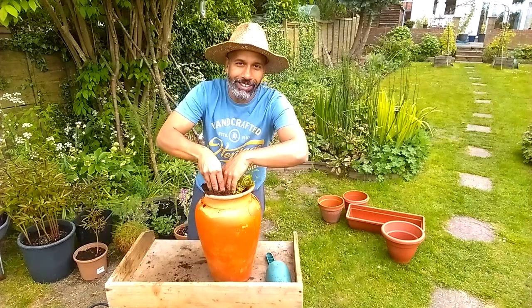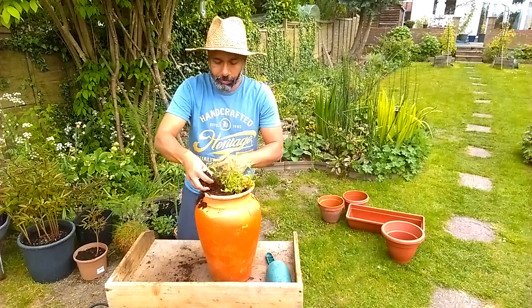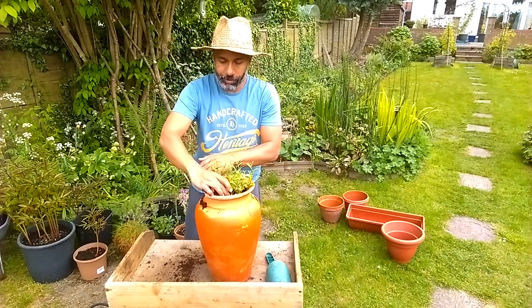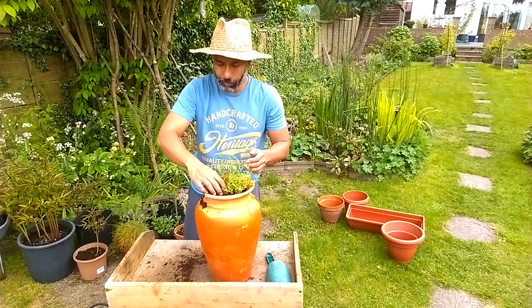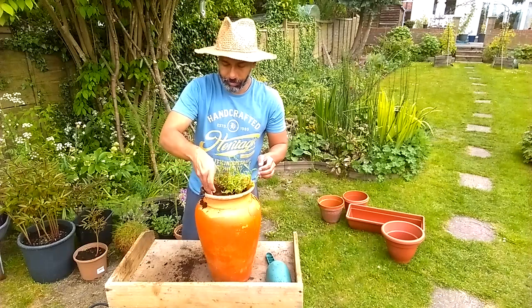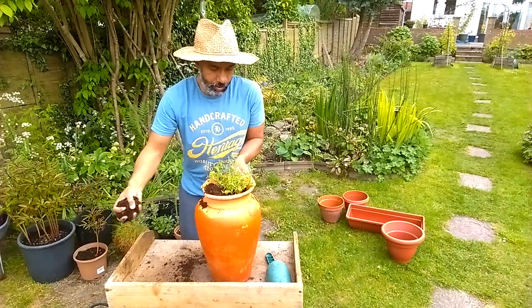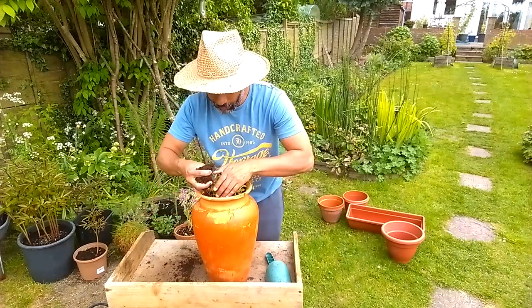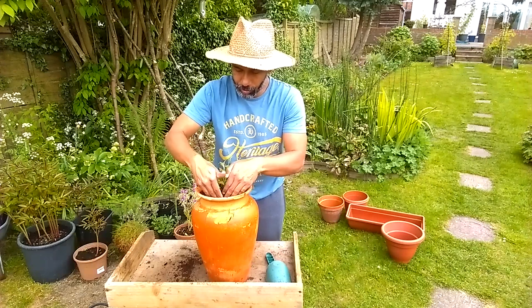Lobelias are recognised as marathon runners of the summer. Why? They just keep flowering until the first deep frost - they will just keep going. And they're not fussy: they can tolerate wind, a little bit of cold. But just make sure they're hydrated and the soil doesn't dry out too much.